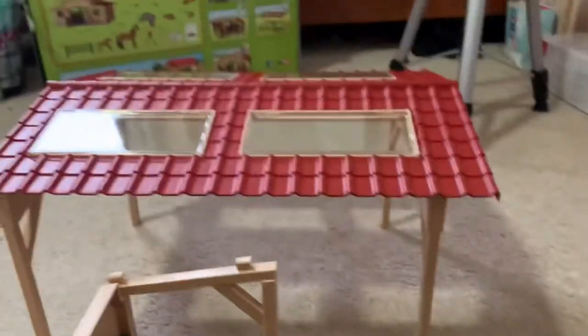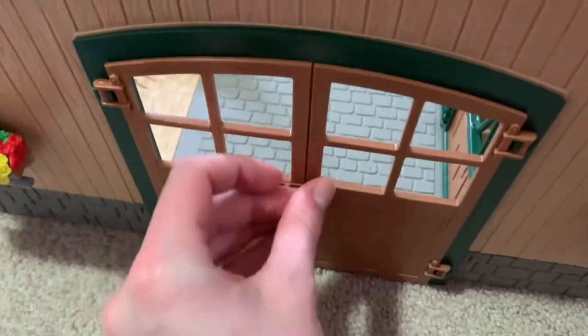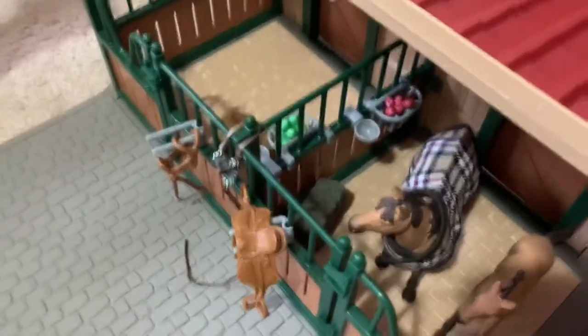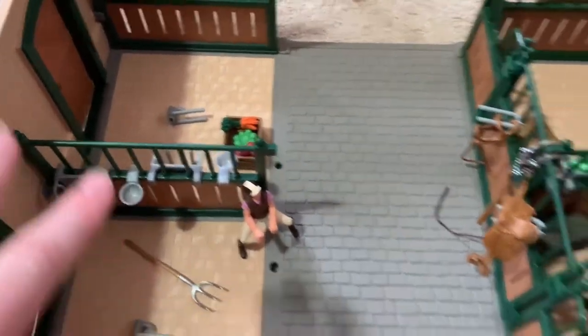We have all the fences here, and the stable is beautiful — I really like it. This is another part of it right here. I love the flowers on it. We have these two stalls usable right now, and these other ones are kind of cool because I can just put feeding stuff in them for my other barns.